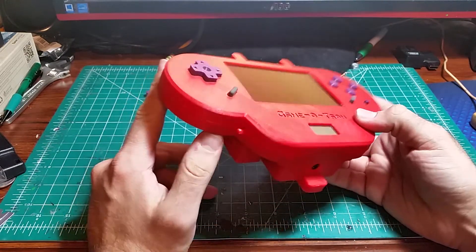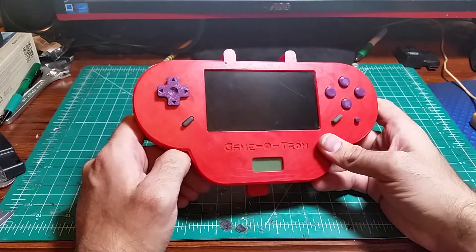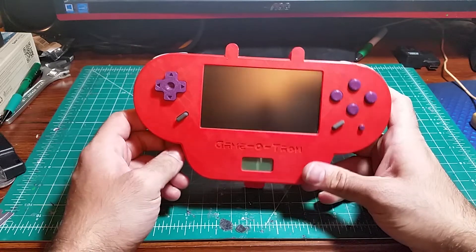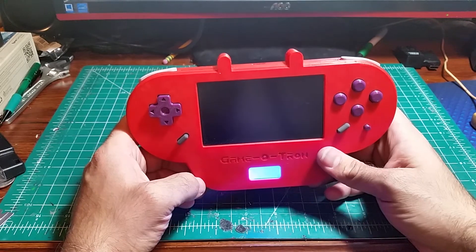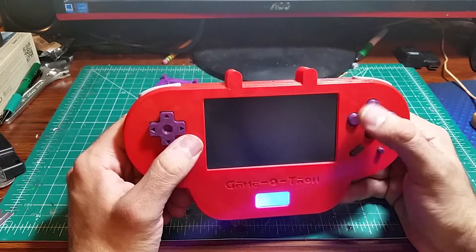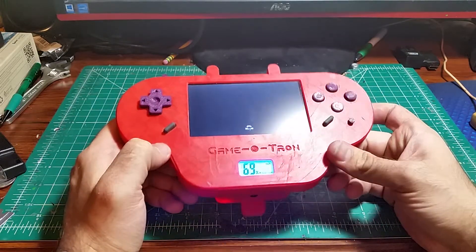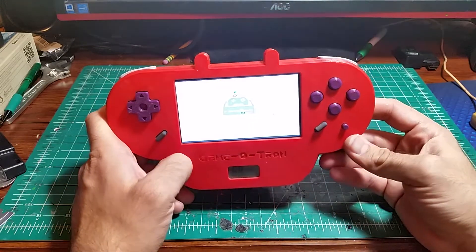You can probably figure out what it does. This is a portable hand-held retro game console powered by Raspberry Pi. The operating system is Recalbox and it plays old emulations and ROMs of retro games. I've got some 3D printed buttons for this very first version. I do have another Game-O-Tron made and it has the original buttons from a Super Nintendo controller.